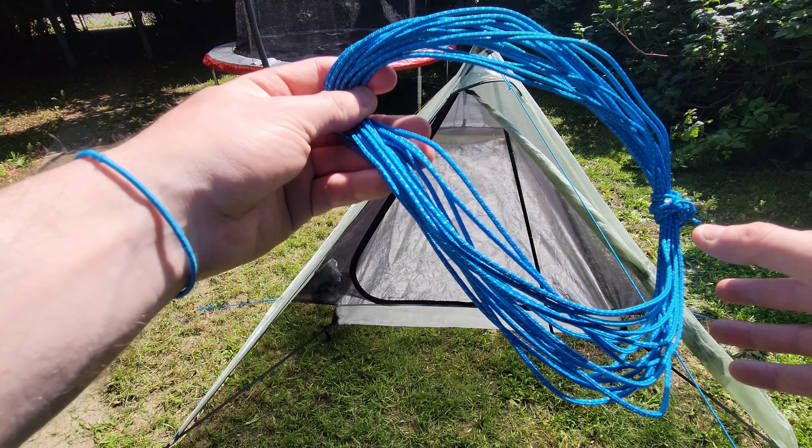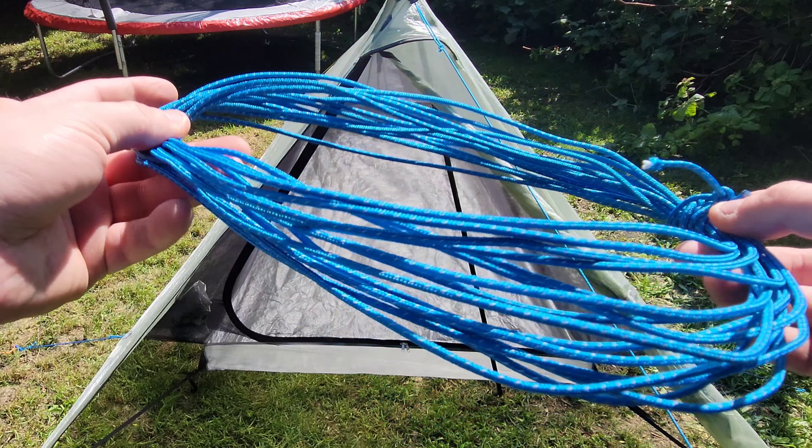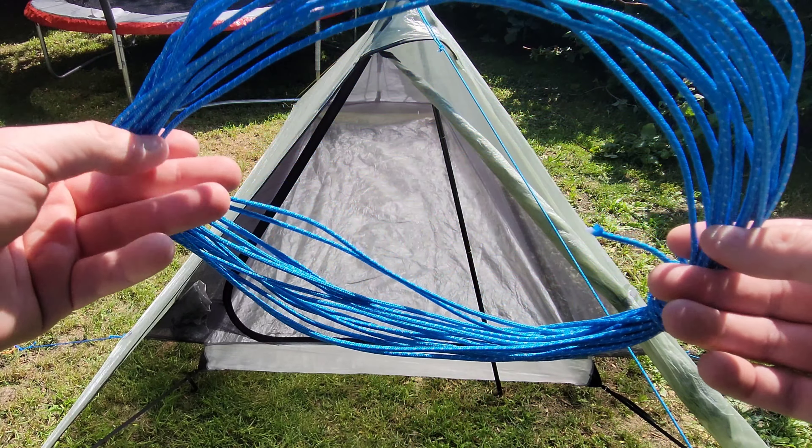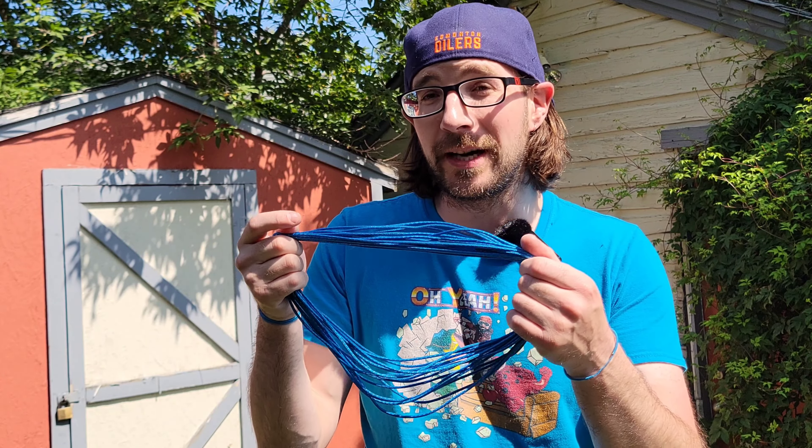We're going to start with something that can add a lot of comfort as well as save some weight. This is a 2.5mm 350-pound breaking strength cordage with a really nice reflective tracer inside so you can see it at night. A 10-foot chunk of this, or a 6-foot-6 chunk, is 0.3 ounces or 10.6 grams — really lightweight stuff.